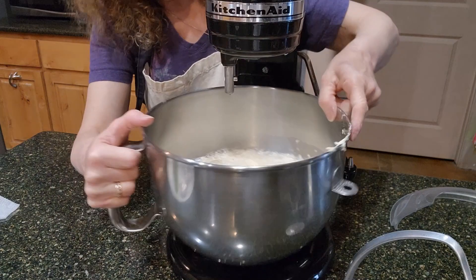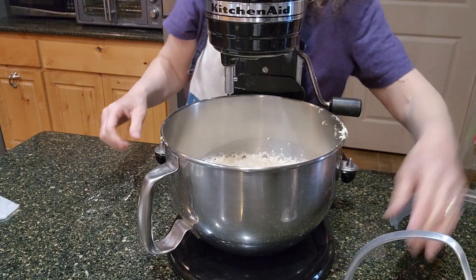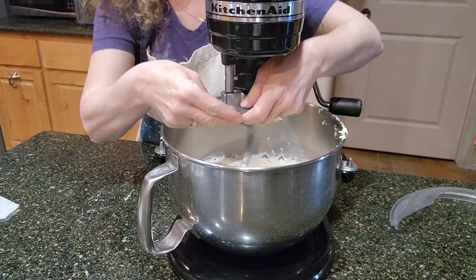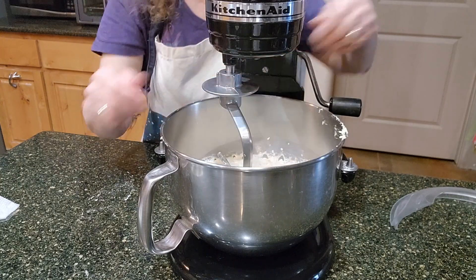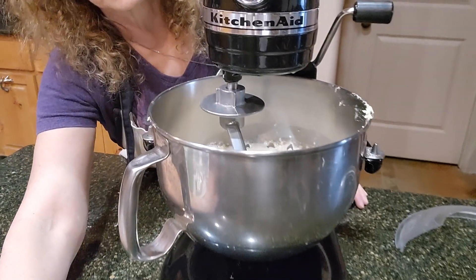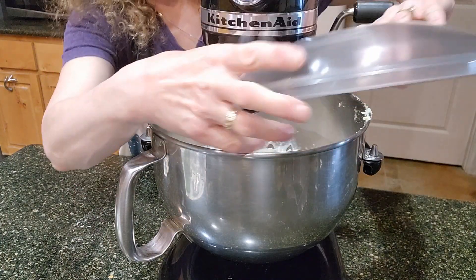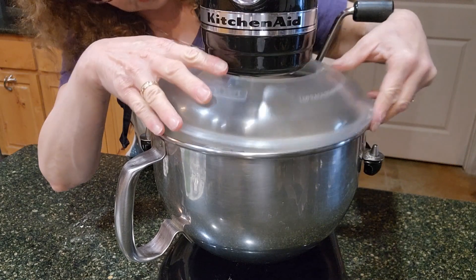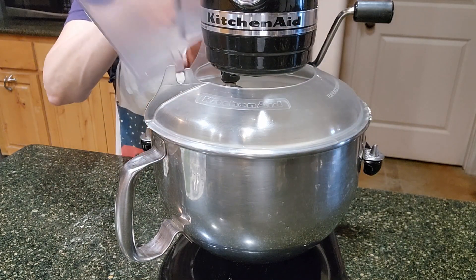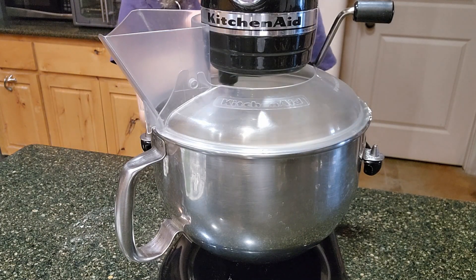You're going to want to use a dough hook because we are making bread dough. You don't need yeast for this because there's yeast already in the beer — or the ale, depending on what you're using. So that's cool: we don't have to wait for anything to rise. I'm going to go ahead and put the mixer on and mix this up.